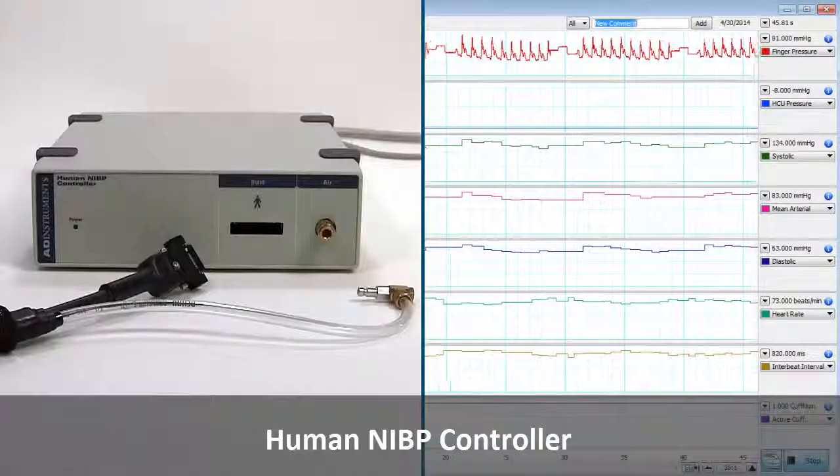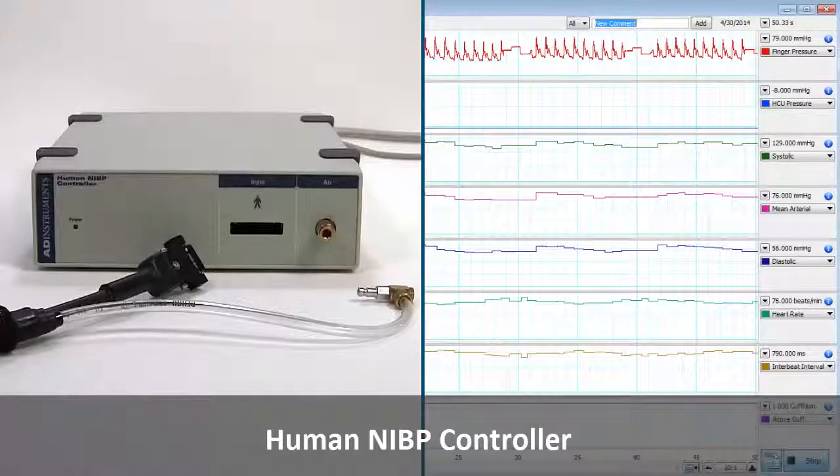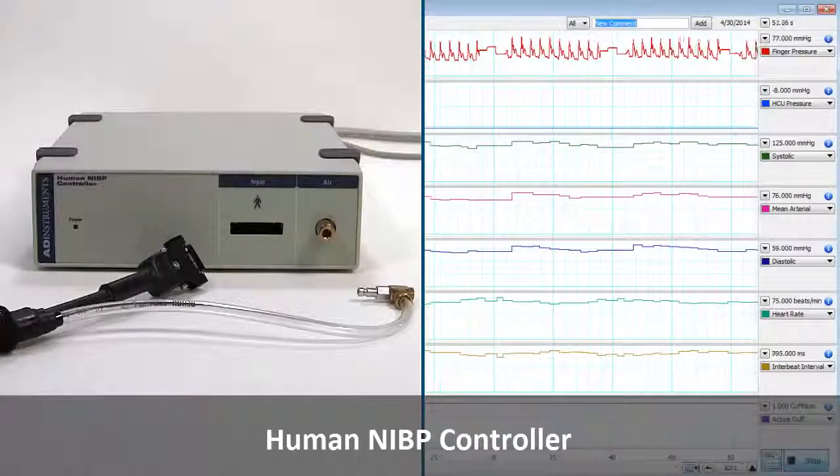The 80 Instruments Human Non-Invasive Blood Pressure Controller is fully controlled by LabChart, which will display the systolic, diastolic, mean arterial, and finger pressures in real time.